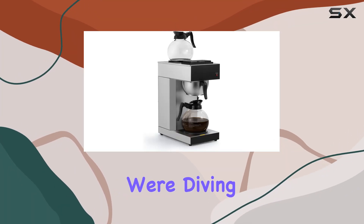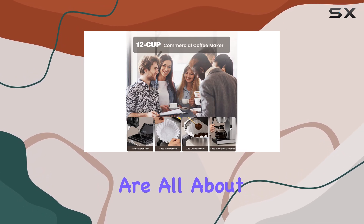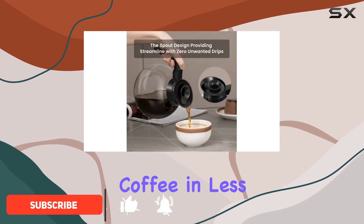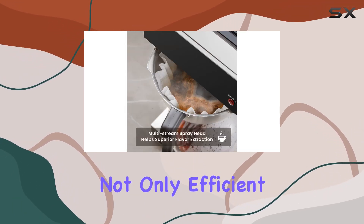Welcome to today's review where we're diving into the Sybo 12-cup commercial drip coffee maker. If you're anything like me, mornings are all about efficiency, and this machine promises just that — brewing a full pot of coffee in less than 10 minutes. It's a game changer for those hectic mornings, and with its reusable filter, it's not only efficient but also environmentally friendly.